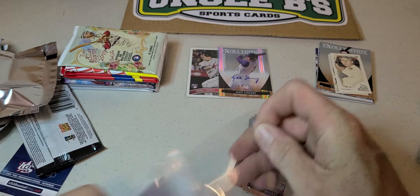Let's go with the 2019 Allen & Ginter. Got a Jack Flaherty. This is a Pages Family Barbecue insert.